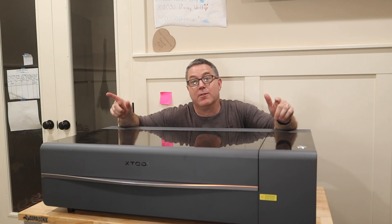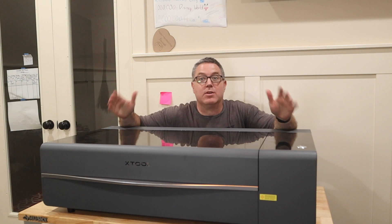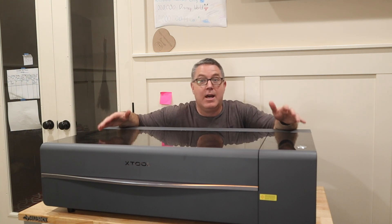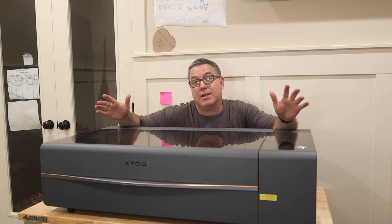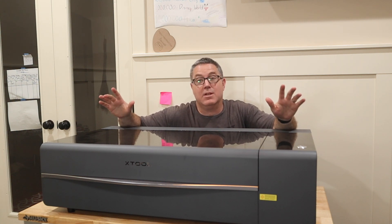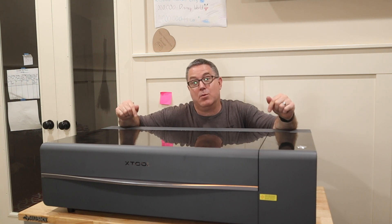And that's it for getting your liquid installed in your X-Tool P2 laser. If you found this video helpful, feel free to click that like button. I'm also going to include a link in the description to information on this laser if you want to check it out. I'm planning on putting together a lot more content around this laser, so feel free to hit that subscribe button if you want to see those future videos. Until then, I'm going to start making with this thing.